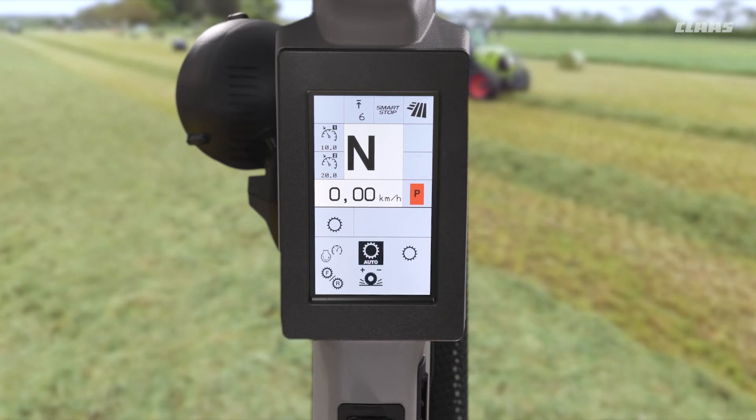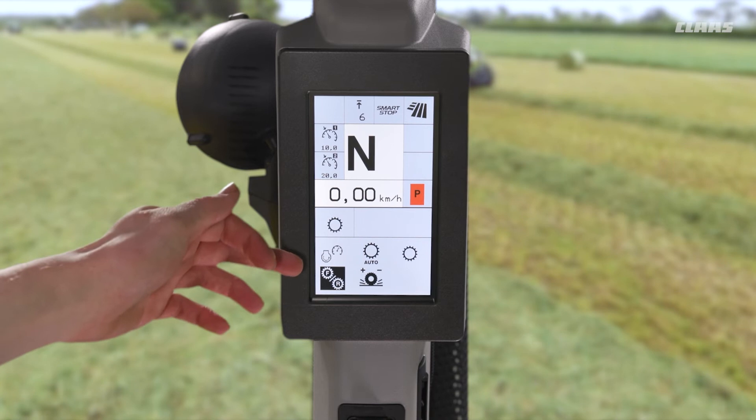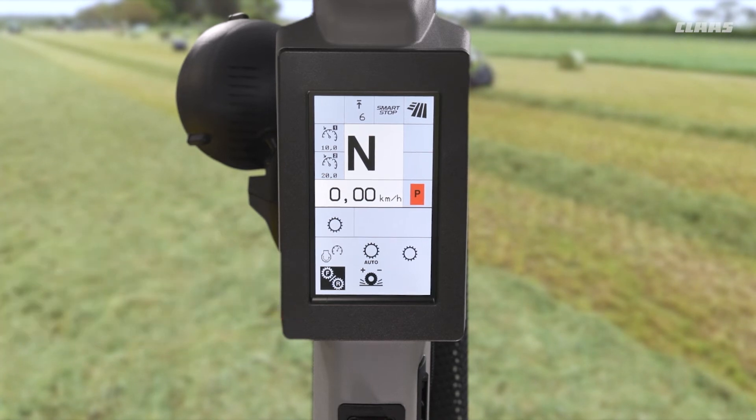In terms of our forward reverse uncoupling, we have a dedicated menu here annotated by the cogs with F and R in them. By coming in here, again this is just an on or off value, and at the minute you can see that we now have this turned on.